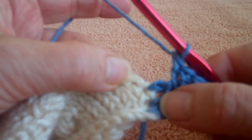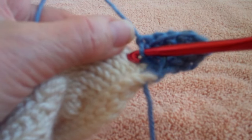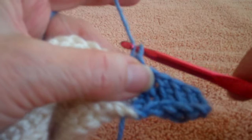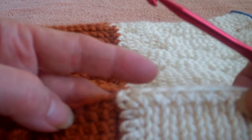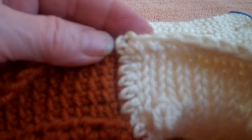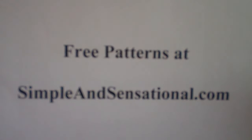When you get to the top of your panel, do the same thing and end off with a single crochet, then pull your yarn through and end it off. What's nice about that is it gives a nice smooth join. When you want to work around your panel — maybe with a simple end off or a fancy border — everything is nice and smooth and ready to go. If you would like to see any free patterns, just go to Free Patterns at SimpleAndSensational.com.